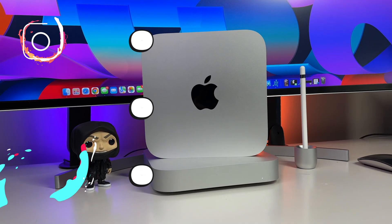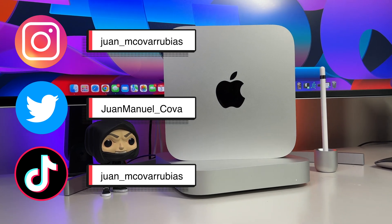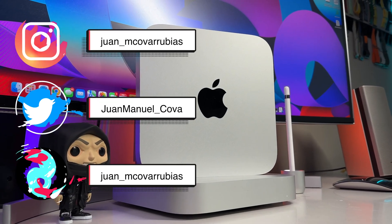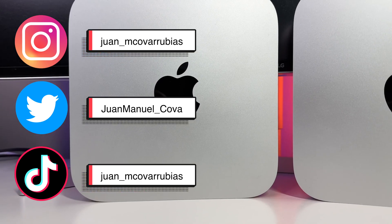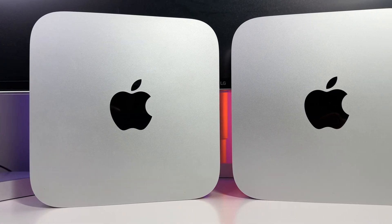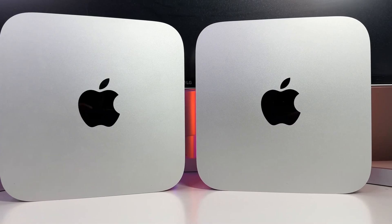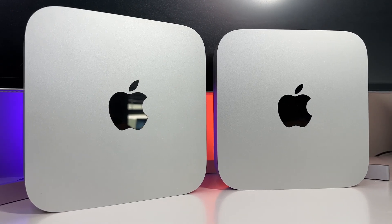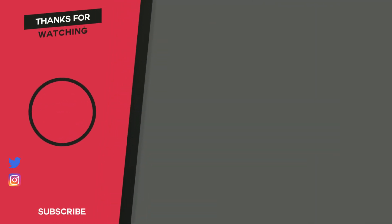If you still have questions, I'll throw my social media handles up on screen right now — feel free to tweet at me or DM me and I'll try my best to get back to you as soon as possible. We officially crossed 1,000 followers on TikTok, so make sure to follow me on my socials as I'm starting to drop more short-form content. Stay tuned as the next Apple products I'm going to tackle are the new M2 MacBook Pros as well as the new second-gen HomePod. Make sure to stay hydrated — I'll see you all in the next video.